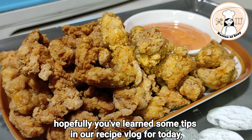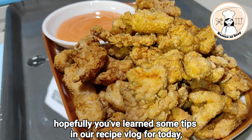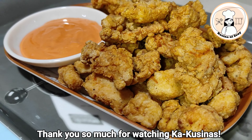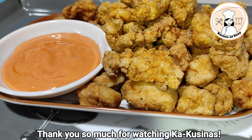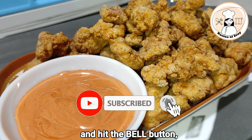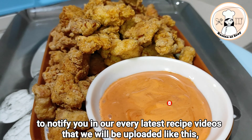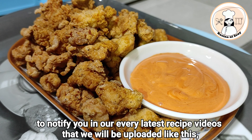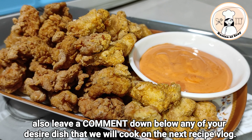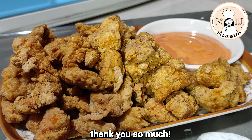Yun lamang po. Sana po ay may natutunan po kayo sa recipe natin ngayon, kahit kaunti lamang po. Maraming salamat po sa panunod mga kakusina. Huwag pong kalimutang mag-like, subscribe, at pindutin ang bell button para ma-notify kayo sa mga bagong i-upload na video na katulad nito. Comment na rin po kayo kung anong gusto nyo pong ipaluto sa akin. Salamat po.